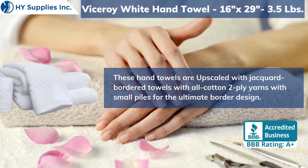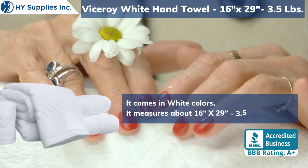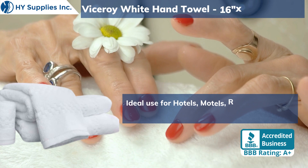It comes in white color. It measures about 16 by 29 with 3.5 pounds. Ideal use for hotels, motels, restaurants, resorts, and personal care.